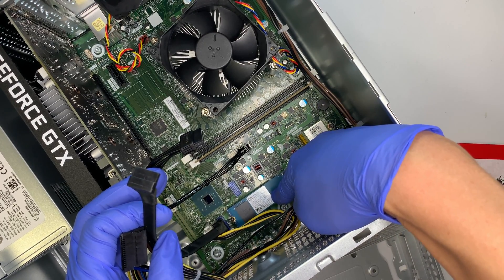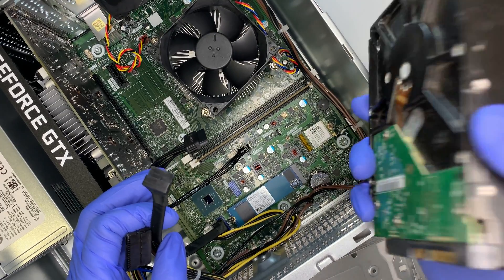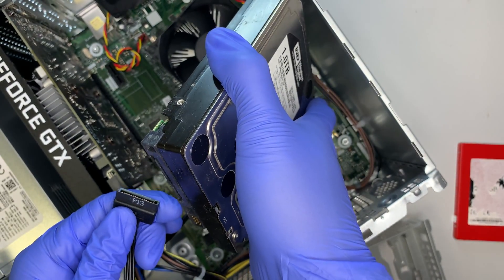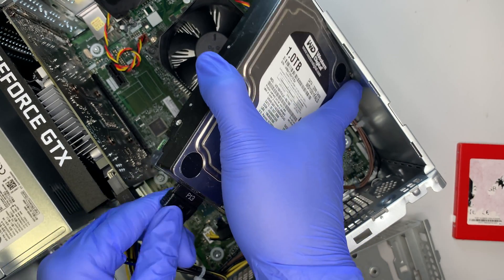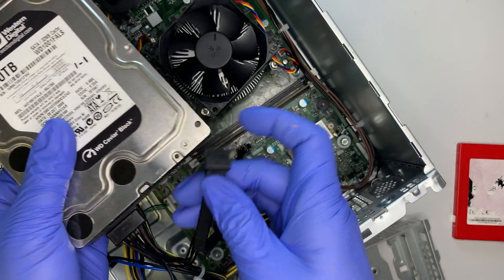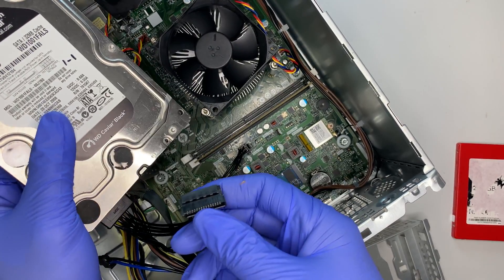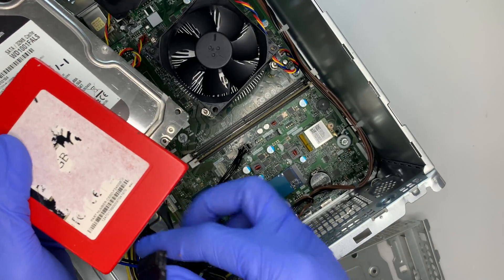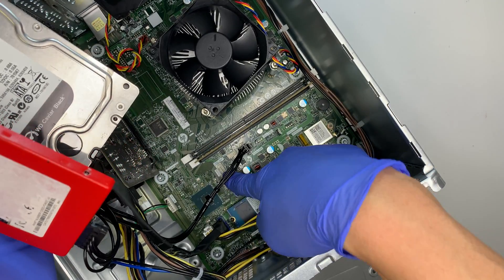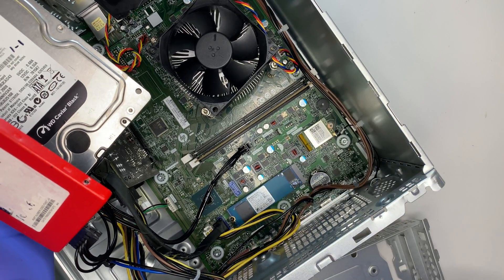Your first hard drive is the M.2 NVMe — that's your C drive, the Windows drive. If you install a drive in this bracket, that will be your second drive. If you want, you can install a third drive as well, and for that you would need an additional SATA cable going into one of the white or blue SATA slots on the motherboard.